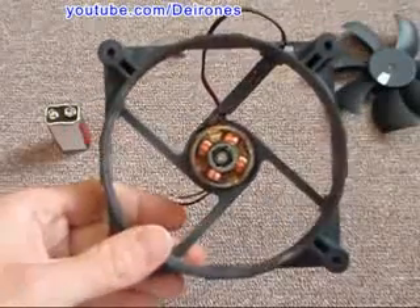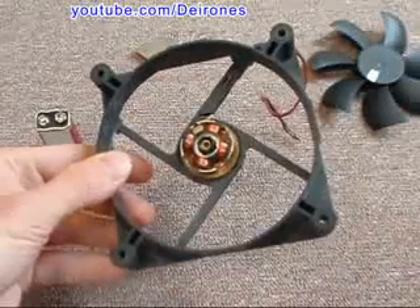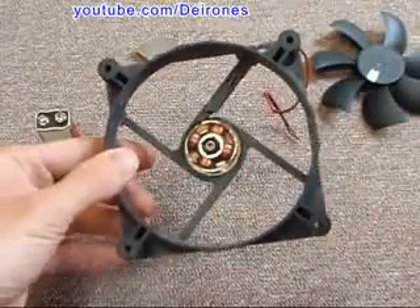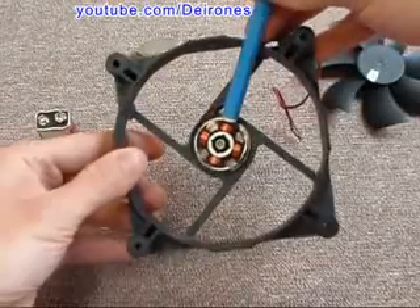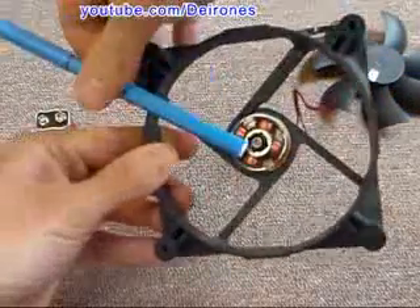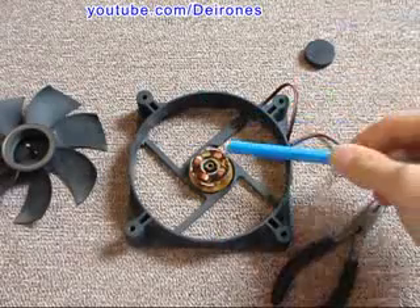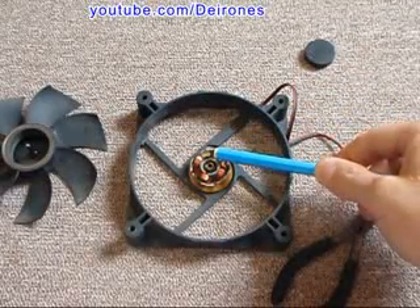So I am going to modify this electrical engine to the free energy engine. This engine has four coils generating the magnetic field into four directions. So why not replace those four coils with four permanent magnets?